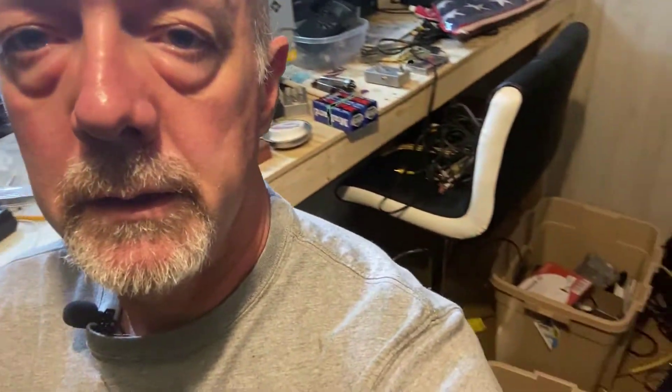Hi friend. Today we got a really bad mess in our workbench area - a lot of stuff on the floor. I got a lot of stuff from the house that came down here. We're gonna find a new place for it.